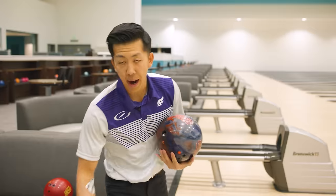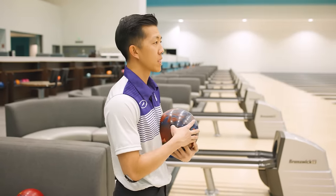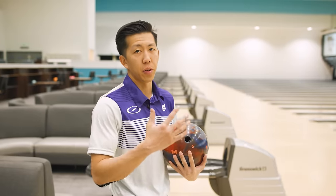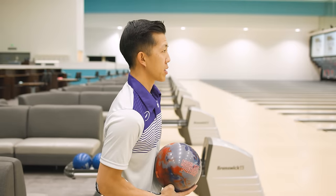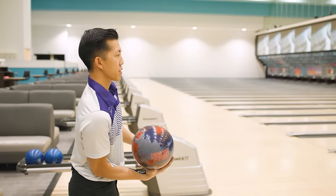We're going to compare this to the Eternity Pi. Core numbers are fairly similar; biggest difference is going to be the cover. I'm anticipating this ball to get down the lane a little bit further and be a little bit more on the back end. So we'll move around, throw some shots. We're bowling on, I think, 39 feet — not 100% sure.